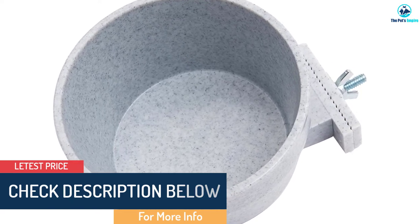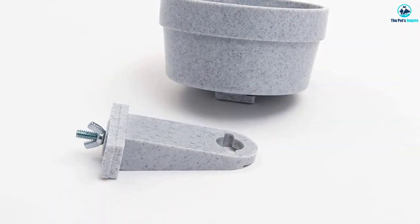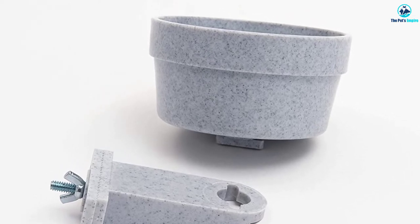This bowl has chew resistant construction built to last a long time in any pet environment. It's also dishwasher safe so you can clean it with very little effort. We don't like that it only comes in a large size though — it's a bit too big for most rabbits.